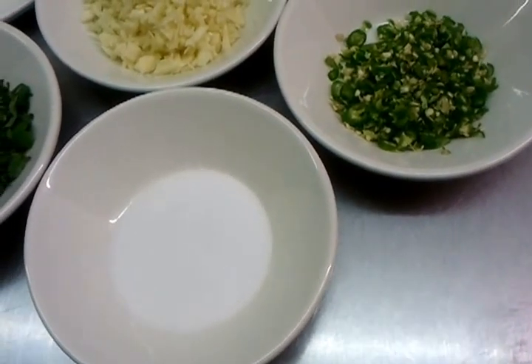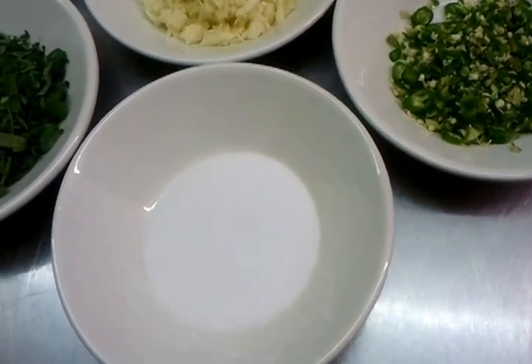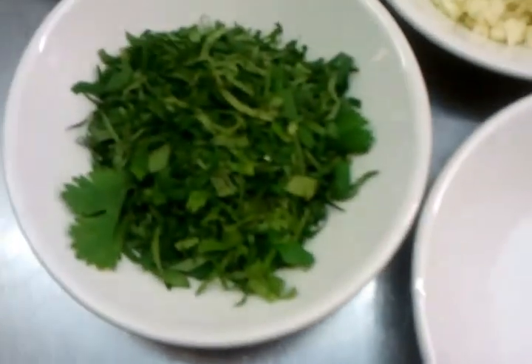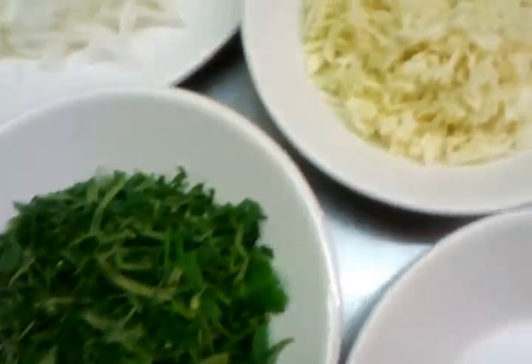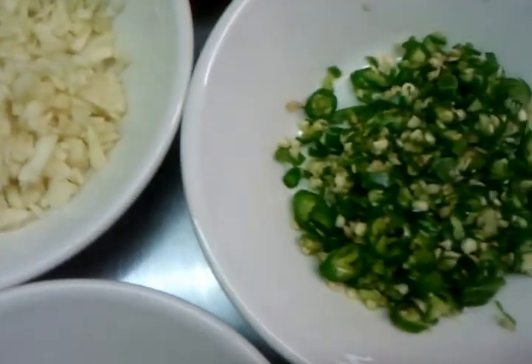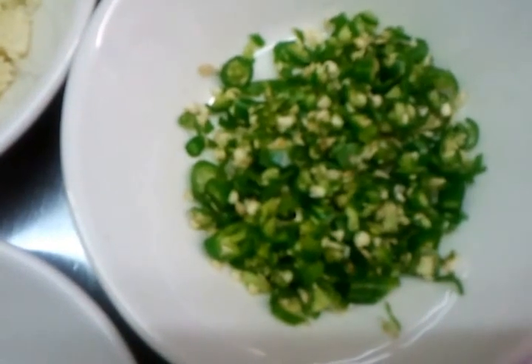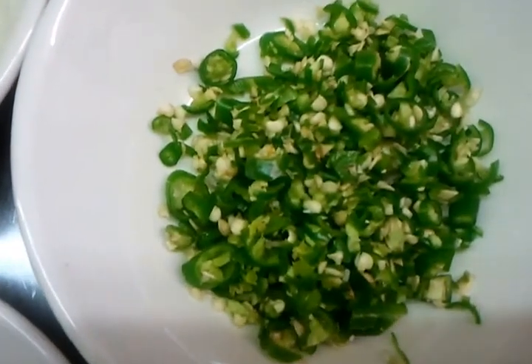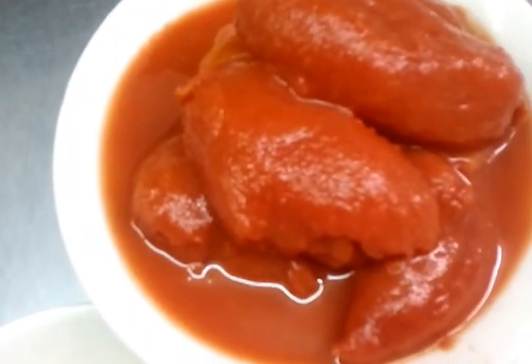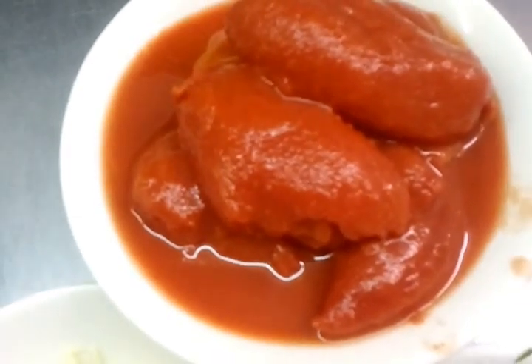Hello everyone, in this video we are going to show you how we make our tomato chutney. Here we have some salt, some chopped coriander, four or five cloves of garlic finely chopped, two or three green chillies very finely chopped, one large onion chopped finely, and one jar of peeled tomatoes.